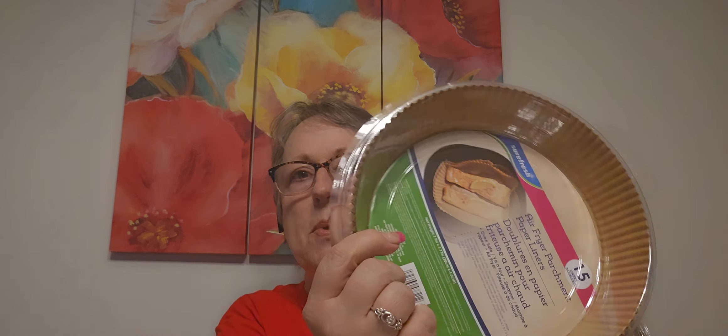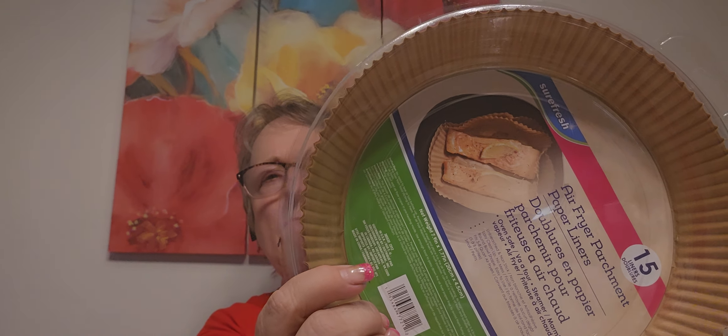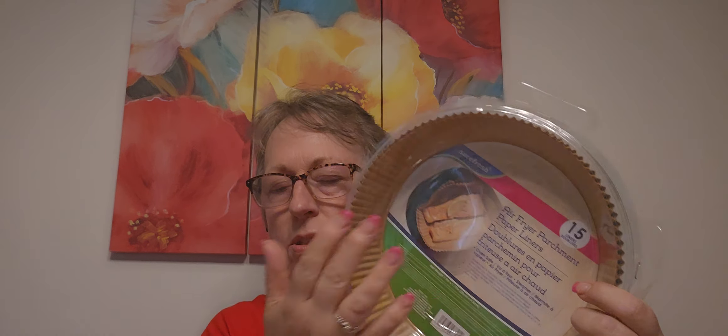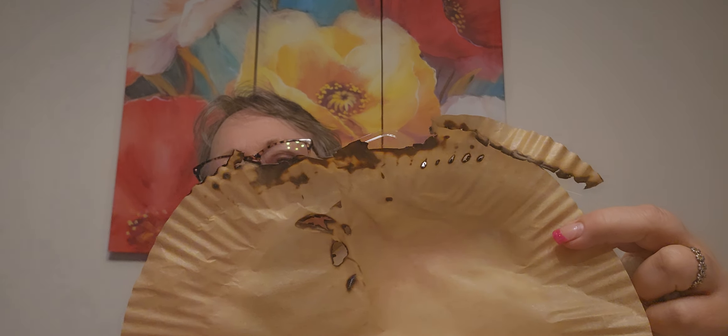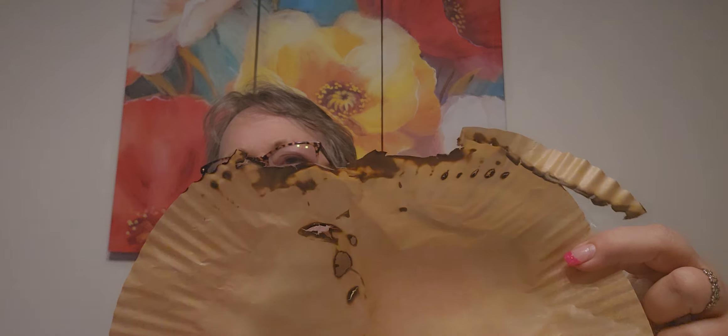I don't know if I did something wrong, but I put one in. In the picture they show two, but it floated to the top. What I probably did wrong was I put it in there while I was preheating and there was nothing laying on it, so it floated to the top. It's probably user error, but be careful. That's all I'm saying. Now that I'm thinking about it, I kind of have an idea of what happened, but it was scary.